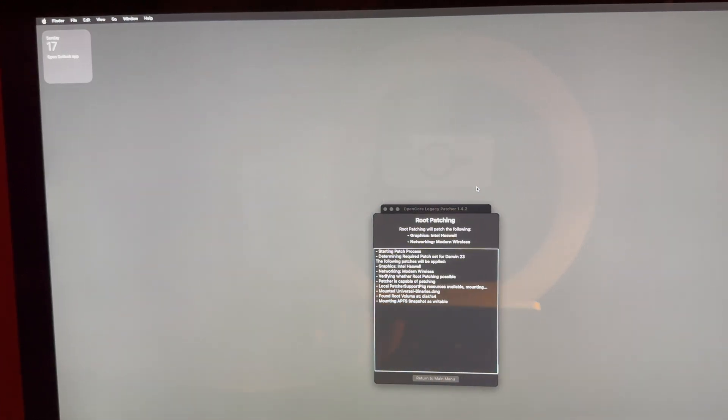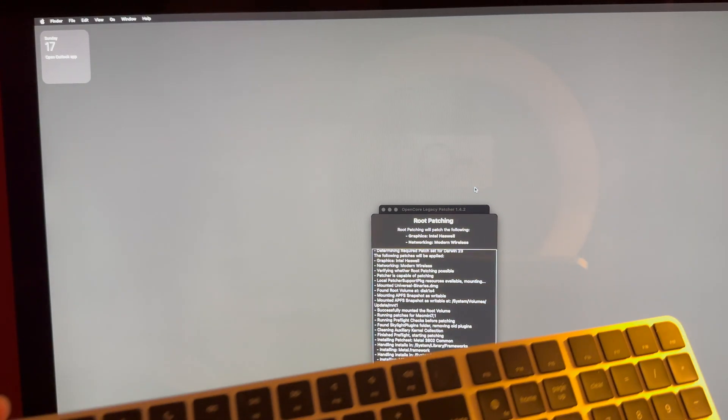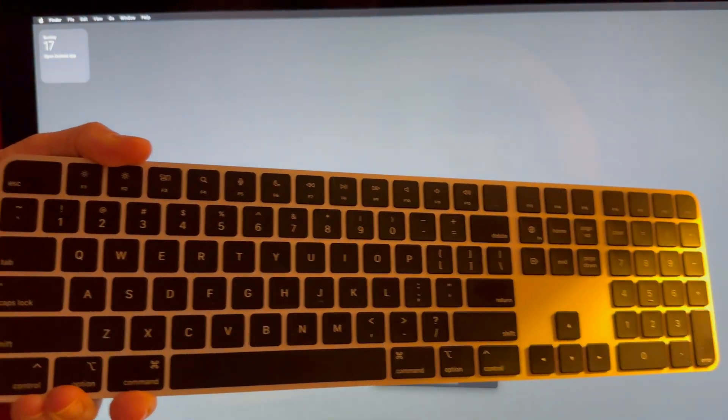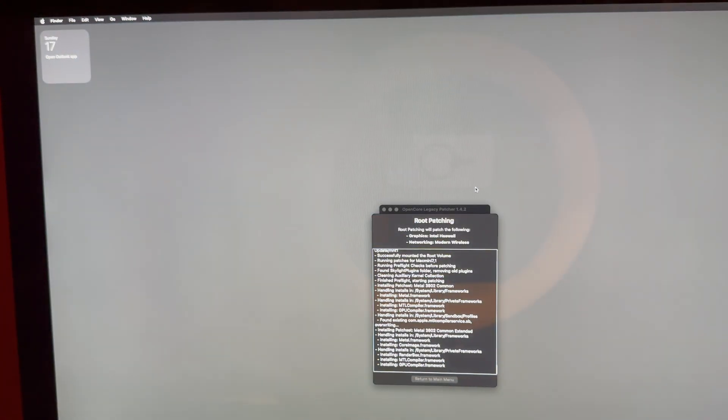Another thing I have high marks for is this keyboard from Apple — the full Magic Keyboard. Love it. I just like having a numerical pad.